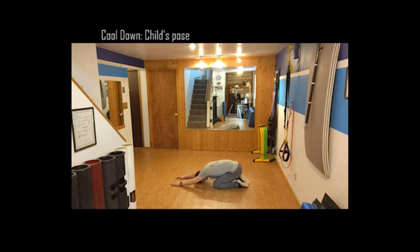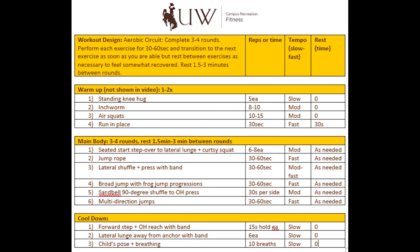Thanks for joining me — I hope you enjoyed it. Here's one more copy of the program design if you need to pause and take a look, and use it as your template. I hope it's a good workout. Thanks.